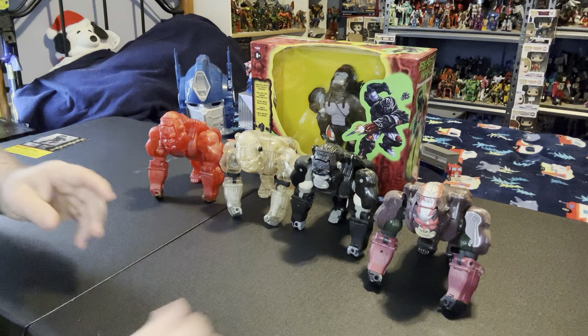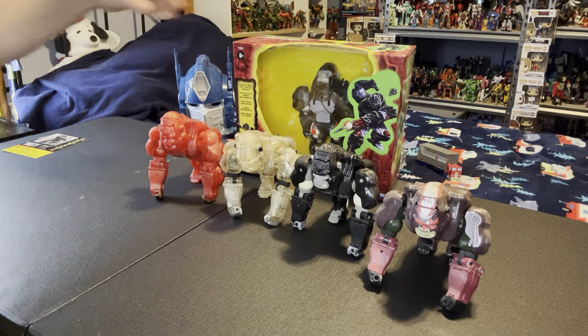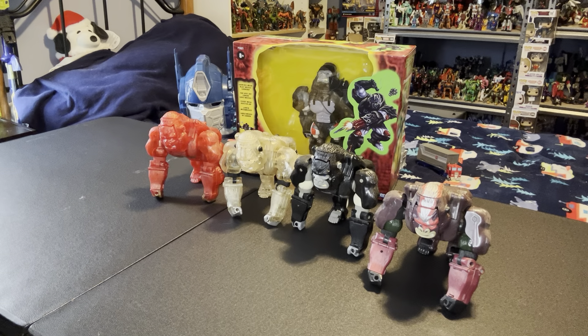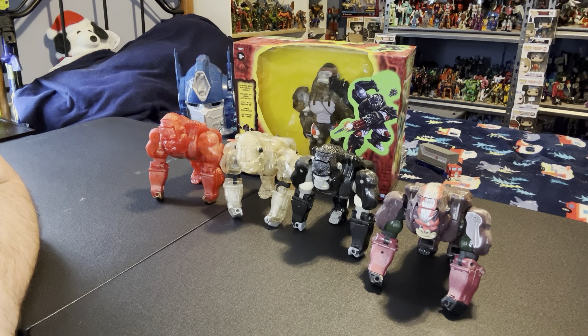That's the Optimus Primals. I do not open these - the Walmart exclusives I have not opened any one of them yet and I have no intentions of doing so. This is ALW saying thank you for spending some time with me. I hope you have a good day, come by next time. My next video might be a little bit delayed, I'm working on a special video, so we'll see what happens with that. Thank you very much, I hope you're having a good one, enjoy.